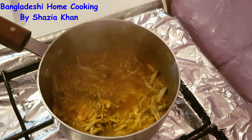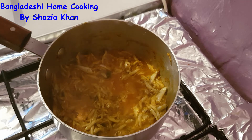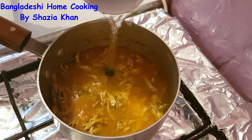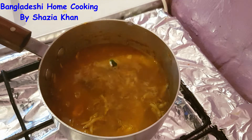It's been about 5 minutes and as you can see the fish has released some water. We're going to top it up with some more hot water. This is quite a runny curry so it's got a lot of sauce — that's about a mug full of water.